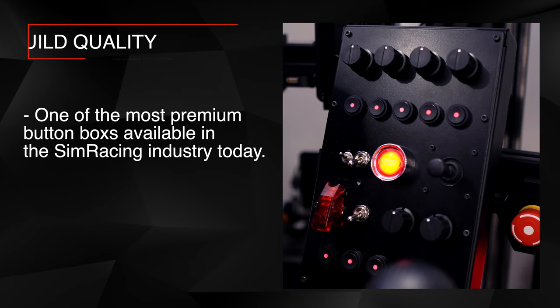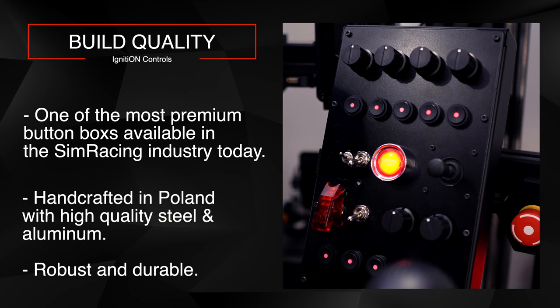Let's start with build quality. The button box is handcrafted in Poland using high-quality steel and aluminum, which ensures durability and finish. Unlike 3D-printed boxes, this one is more robust. When it comes to the buttons, rotary knobs, and switches, build quality really matters if you want something that lasts. The all-metal enclosure features an aluminum top plate and a steel casing, so it feels very solid and premium. The powder-coated finish adds a really nice extra touch.